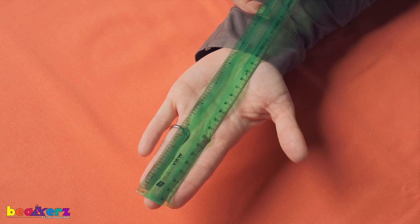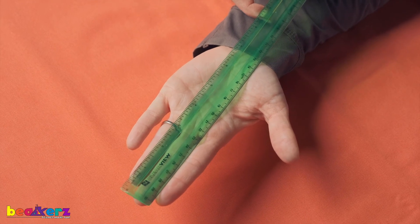Now, I want you to show me your hand — give me a high five! High five, Doggo. Now take your ruler and measure from the tip of your finger to the bottom of your hand. How many inches?